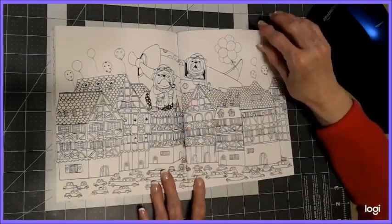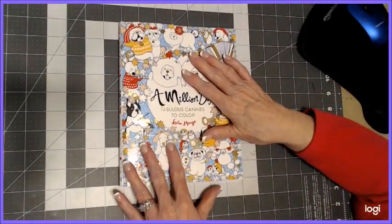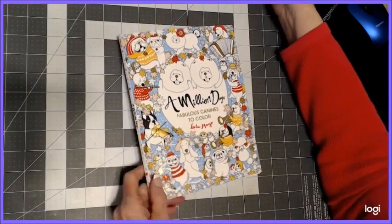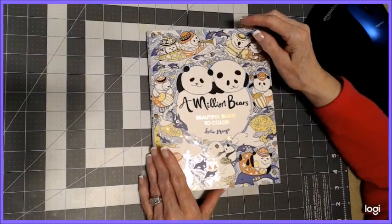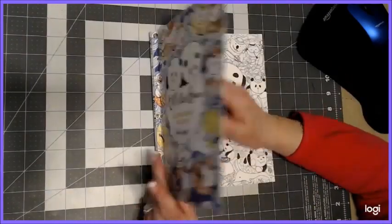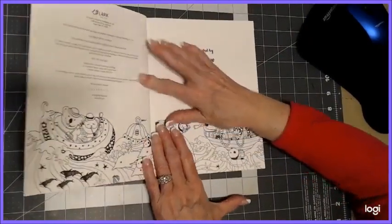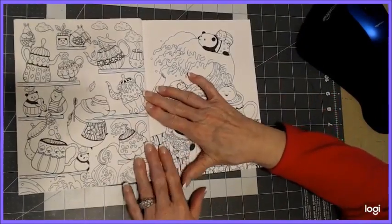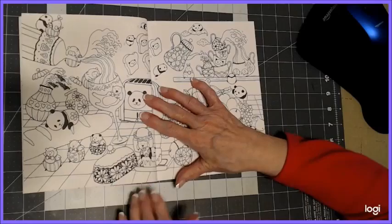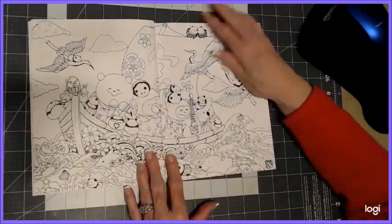They're all just fun to do. That is A Million Dogs, and we've got one more — A Million Bears. I'm going to flip through it. The beautiful cover in blue and purple with some panda bears, but that's not what it's limited to. So cute — all kinds of bears in here.